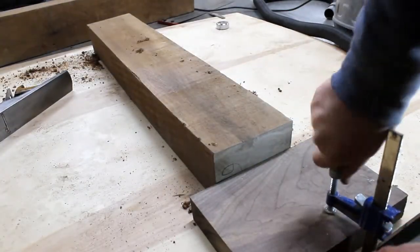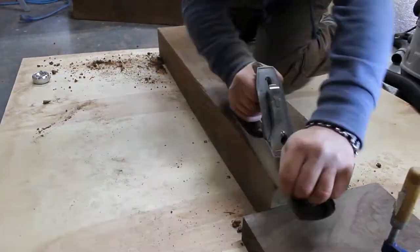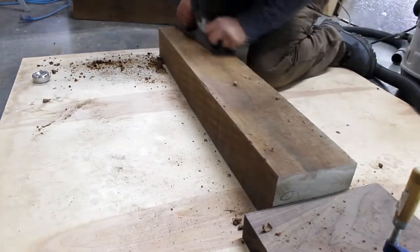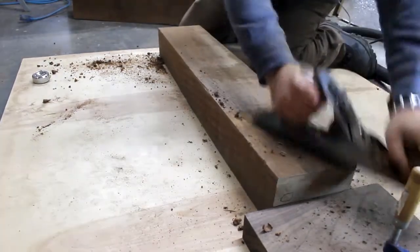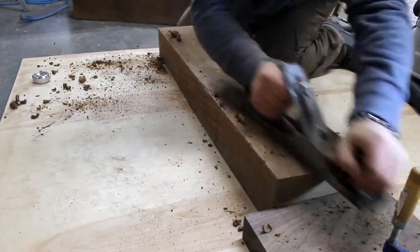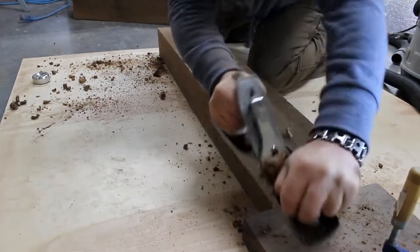I'm working on the floor here. My workbench isn't the greatest — it's not solid. To work on a big piece like this and take this Stanley number five jack plane, the bench would just be wobbling around and that's no fun. The jack plane could probably use sharpening too; it's been a little while since I've touched it up.